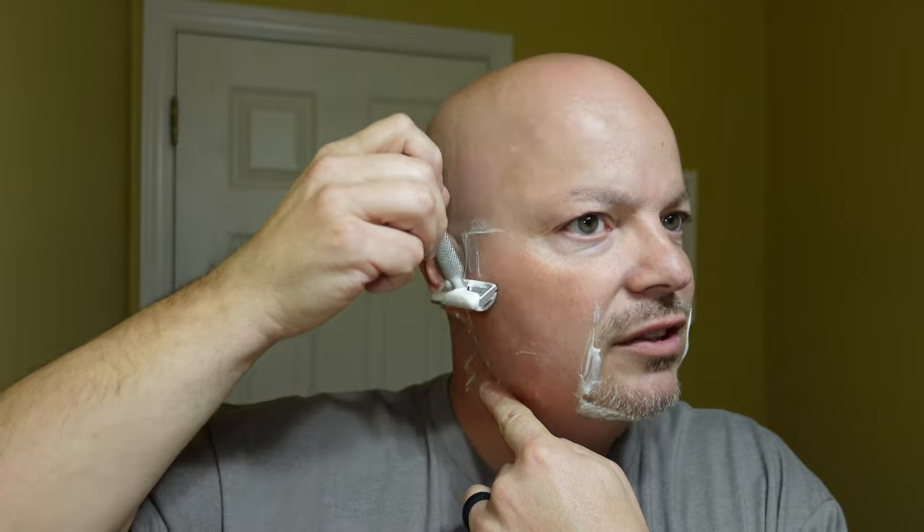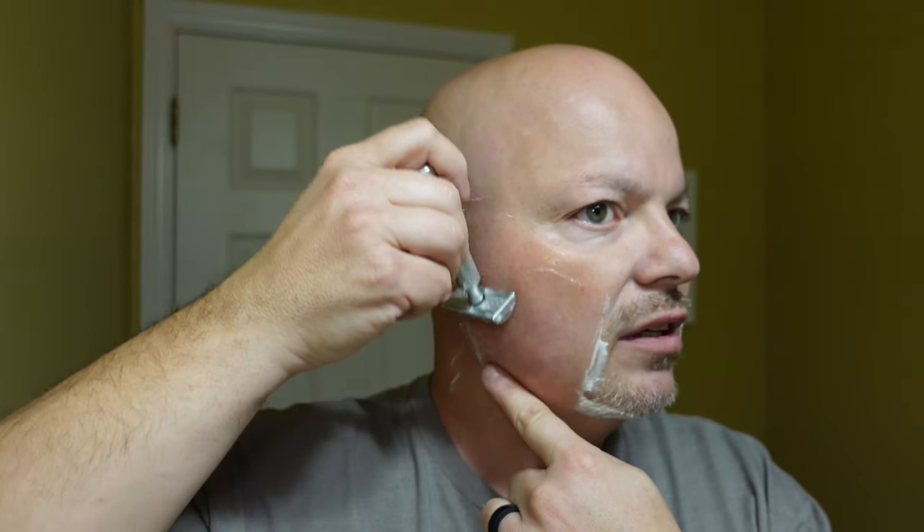Very nice razor here. Again, don't let the 0.45 blade gap fool you on this razor. It brings some very decent efficiency to the table. In fact, I would say this razor is more efficient than some of the razors I have with the 0.95 blade gap, to be honest with you. The reason I keep mentioning that is because I know that people sometimes will judge products just based on a couple of metrics, and it's really not enough. Sometimes you just have to use something, and I think this is one of those razors that you just have to try.